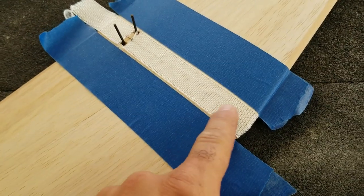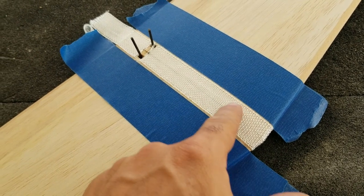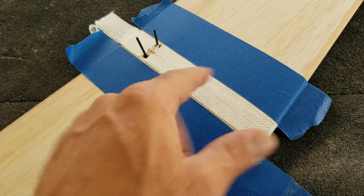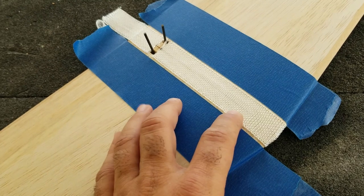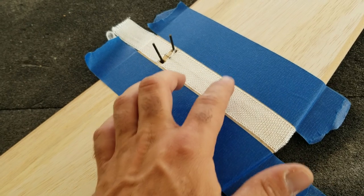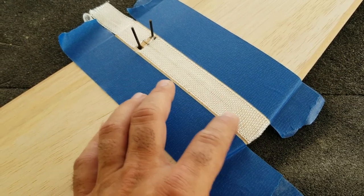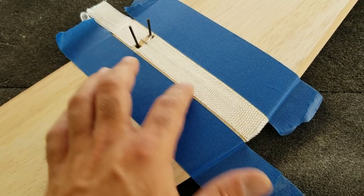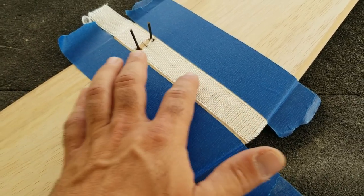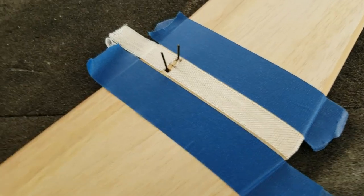I've got my fiberglass tape in place on the wing. This is the tape that's included with the kit — it's not really tape, it's just a strip of fiberglass, but it's actually stitched up on both sides so it doesn't unravel. I don't really like this kind of fiberglass because it always creates a lump where the stitching is. But it's included with the kit and I'm trying to build this thing as close to the kit as possible, so I just used it.